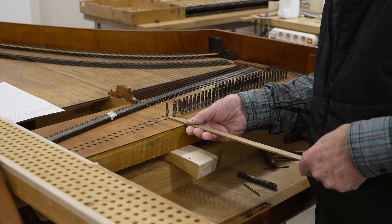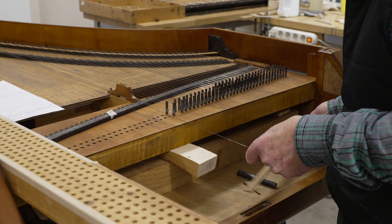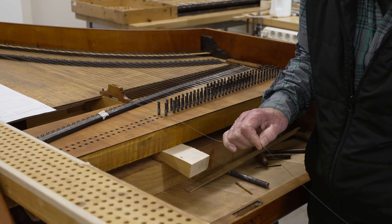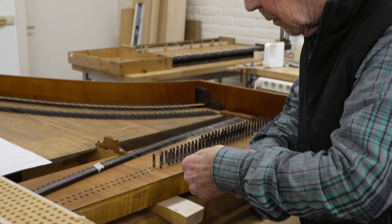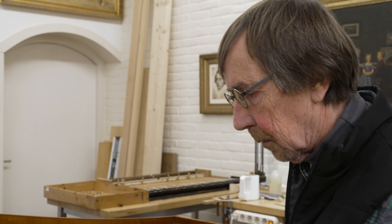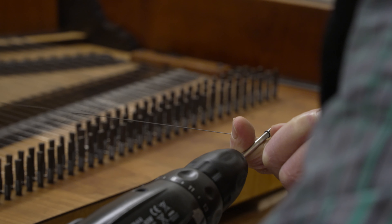Next, the string is given its appropriate length. Using a left-rotating drill — obviously a modern course of action — a coil is made on the string's end.